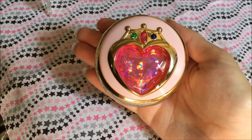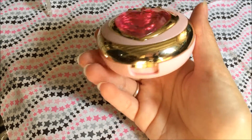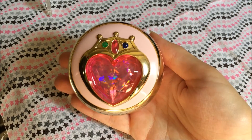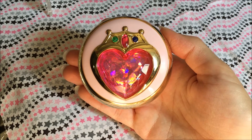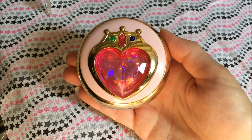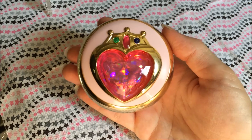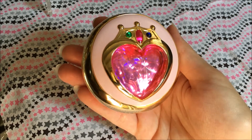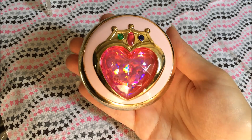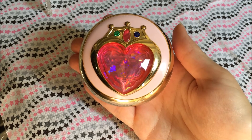That is my review of the new Prism Compact for Chibi Usa or Sailor Chibi Moon. I do love it and I think it's very much worth collecting. I definitely want some more compacts in this line. If you're looking for this one, I had to go on Mandarake because I didn't pre-order it. You will have to find a reseller that has it — there are lots of sellers on eBay as well, though it's a little more expensive there. But if you're willing to pay it and you really want it, that is definitely an option. Thank you guys so much for checking out my review, and I will see you in the next Sailor Moon review. Bye!